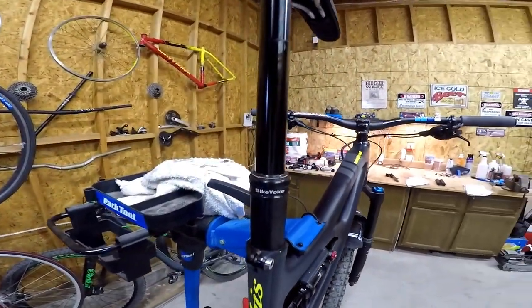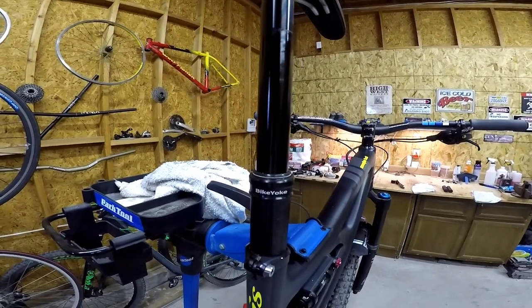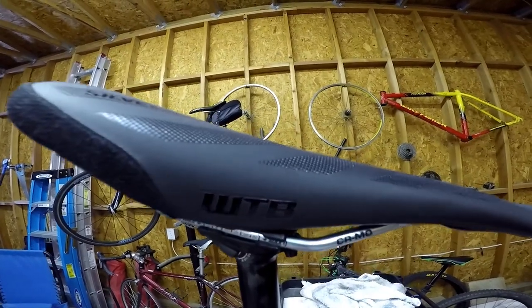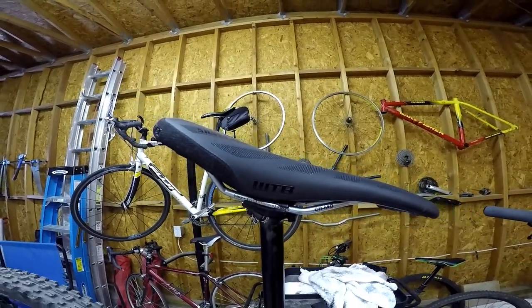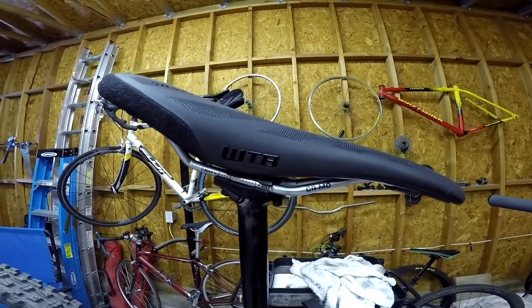I got the dropper — this is the Bike Yoke, 160 millimeter drop. And a seat — a Wellesley trail bike seat, I think it's called the Silverado Pro.